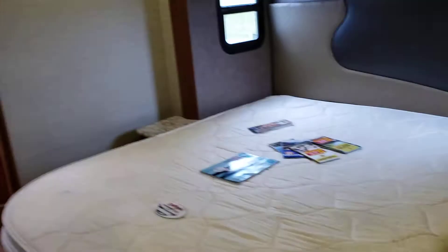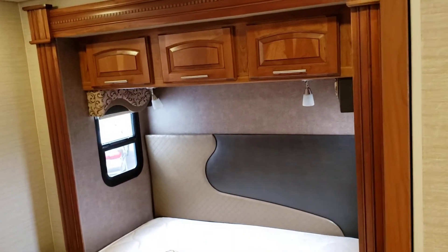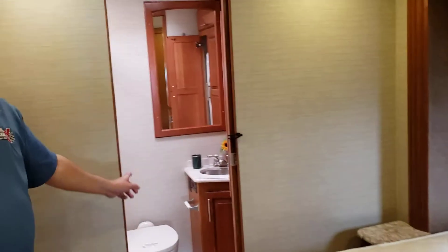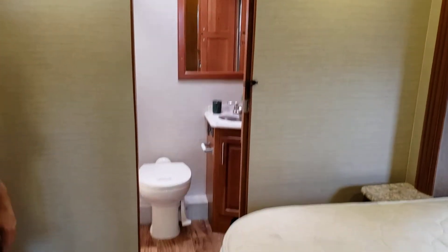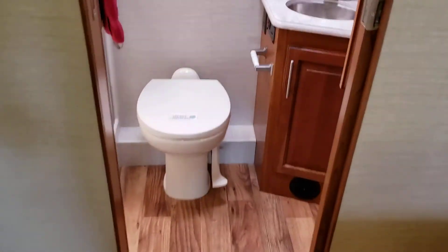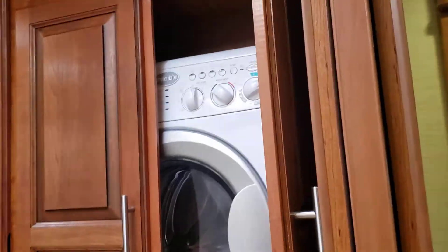There are also two drawers down at the bottom for storage. This unit features a queen bed on a slide-out — it is a walk-around queen. You have a pocket-sized door, and then in the back is the second bathroom with a slightly larger shower. This also has a combo washer and dryer in it as well.